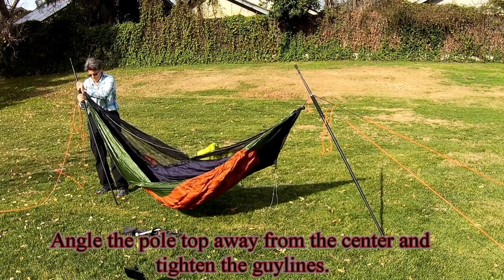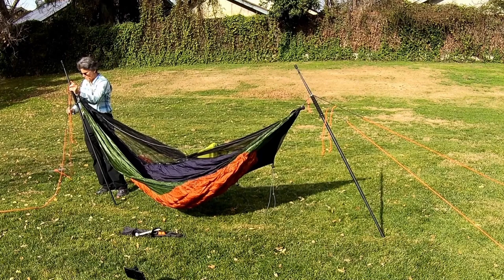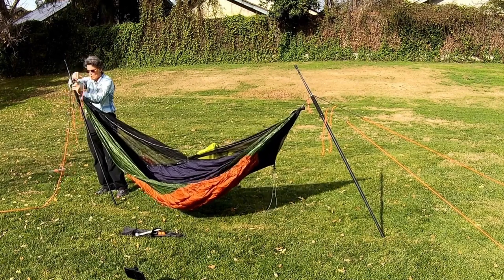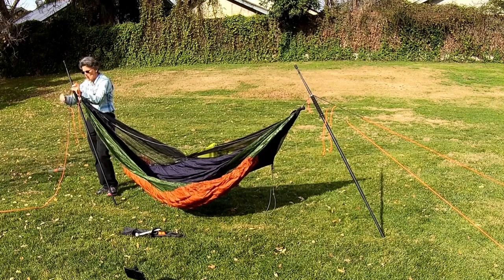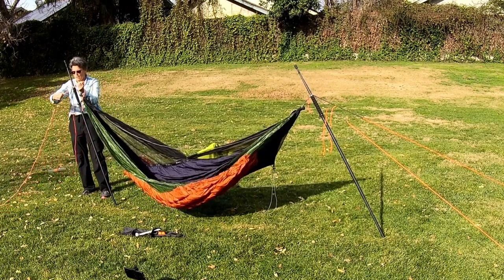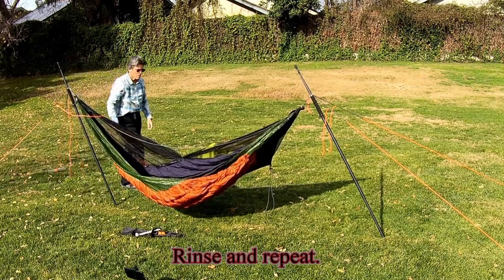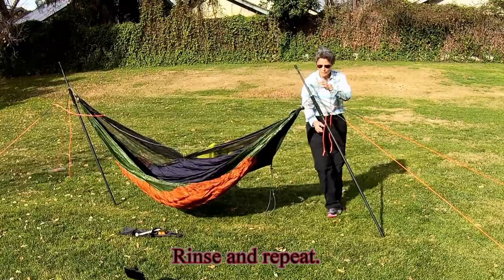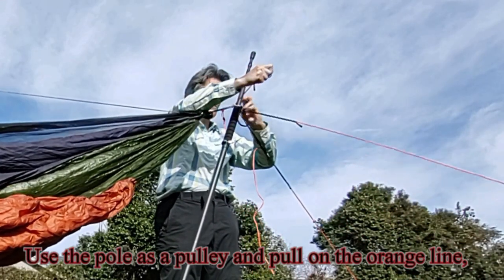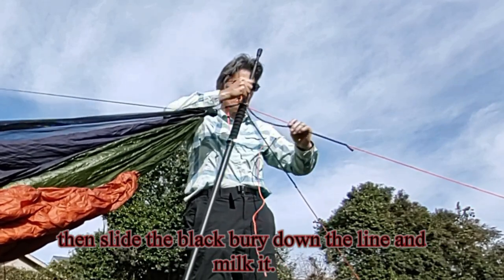Angle the pole top away from the center and tighten the guy lines. Use the pole as a pulley and pull on the orange line, then slide the black berry down the line and milk it.